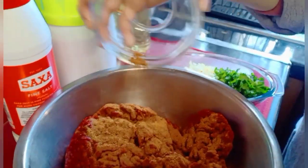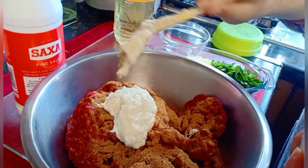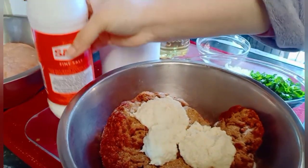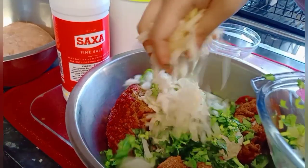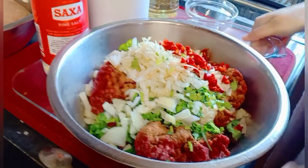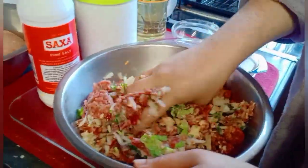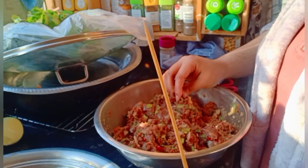Let's start the marination. First add the masala, then 2 tablespoons of ginger garlic paste, a little bit of salt according to taste, coriander, onions, and pepper. Then give it a good mix. Now I'm done with the marination and I'm going to make the shish kebab using this barbecue stick — you put kebabs on this and roast it.